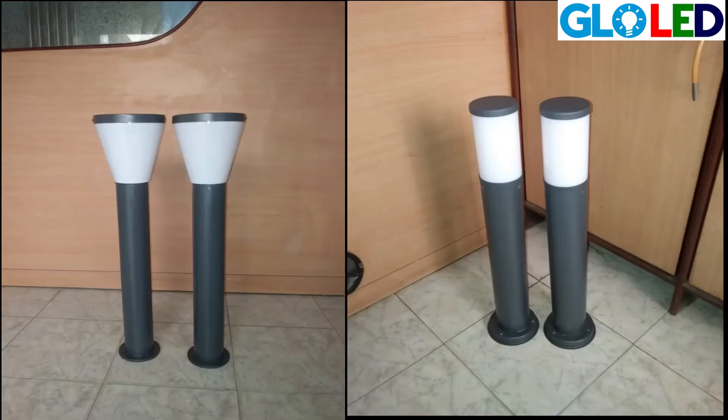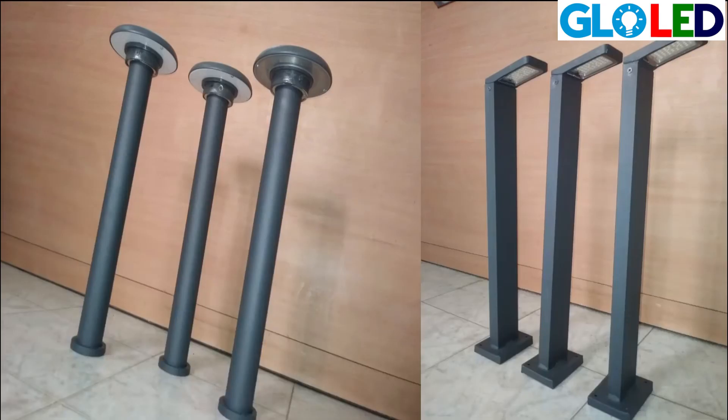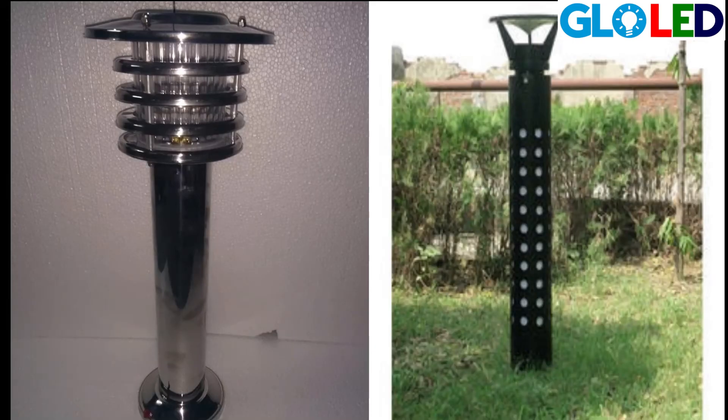Generally, bollards come in different colors — warm white, cool white, natural white — and presently different colors are also being used. In bollards, we have a decorative bollard, steel bollard, wood bollard, and different shapes also.